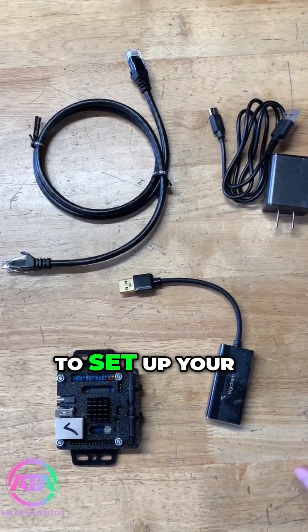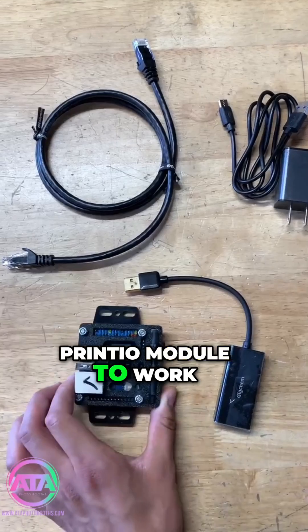Today I'm going to show you how to set up your Princeo module to work with your iPad photo booth.